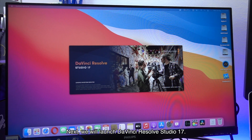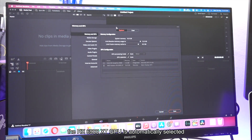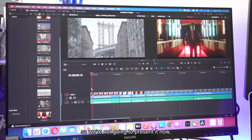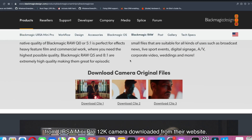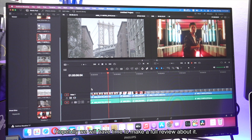Next, we will launch DaVinci Resolve Studio 17. In the software preferences, the RX 6900 XT GPU is automatically selected as the main display GPU. We're still testing DaVinci Resolve with this setup so we're not going to present it now, but we do have sample 12K resolution Blackmagic RAW from the Ursa Mini Pro 12K camera downloaded from their website. Hopefully we will have time to make a full review about it.